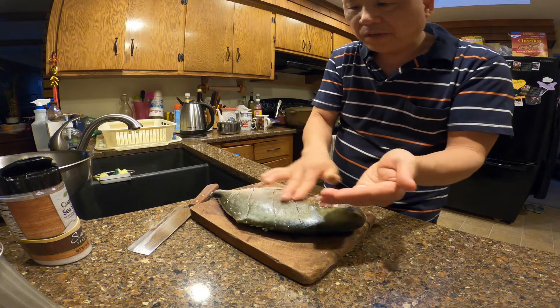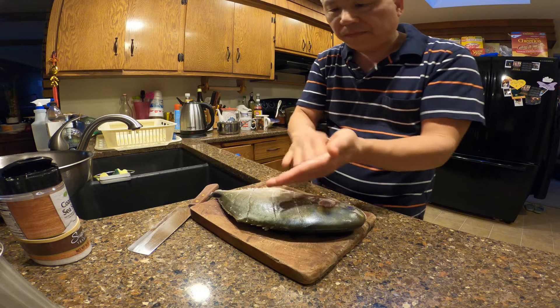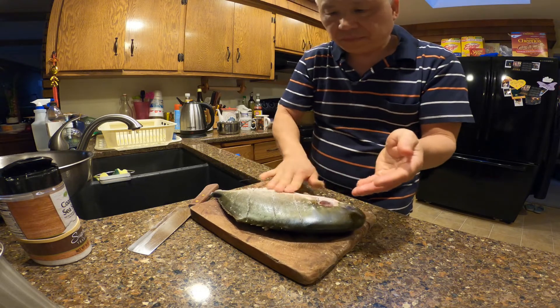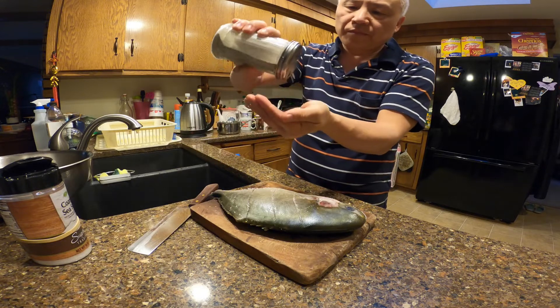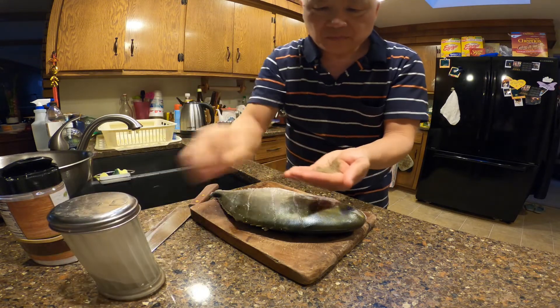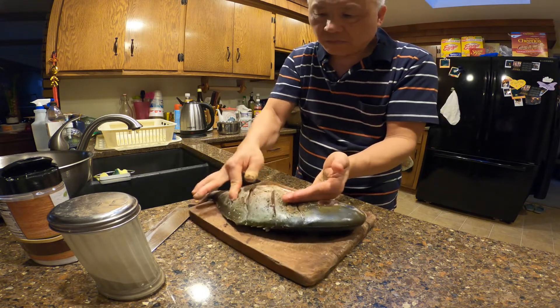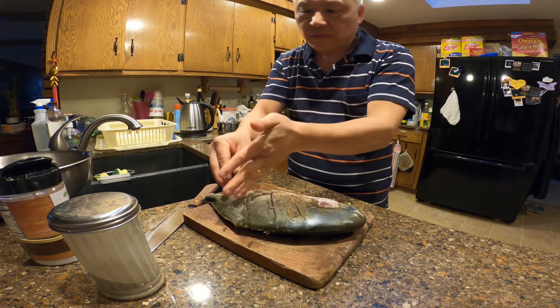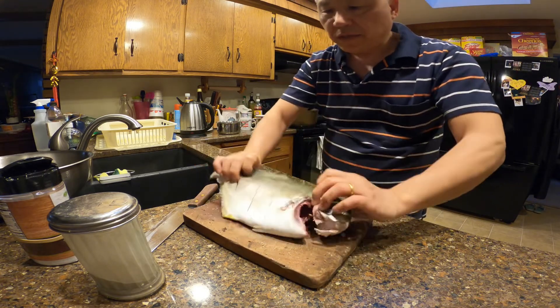This is a very simple fish to cook, you don't need a lot of fancy ingredients. Then add some ground pepper. Turn it over to the other side and do the same thing.